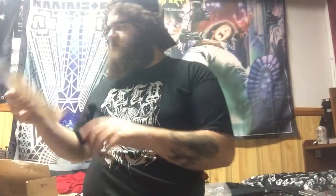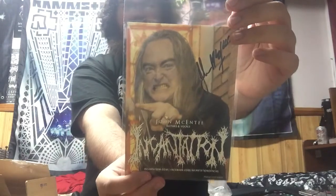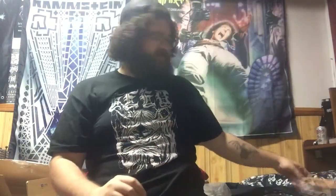Ooh, a signature. We got John McKinty — I think I'm pronouncing that right — Guitars and Vocalist of Incantation. That's pretty cool. Gotta put that with the rest of them. That's pretty sick.